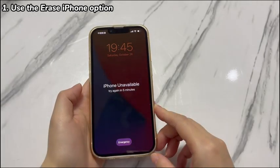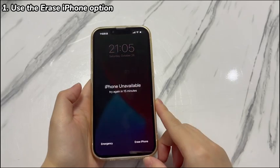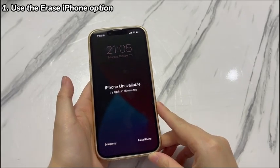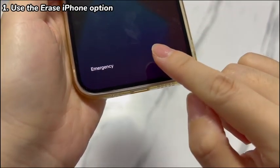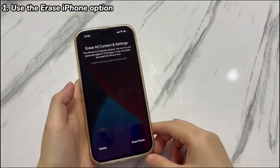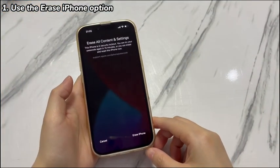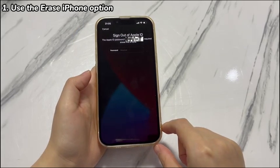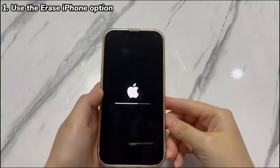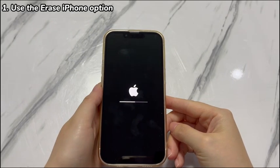On your iPhone X, keep entering the wrong passcode more than seven times. Then you'll see an unavailable screen along with an Erase iPhone option at the bottom right corner. Tap it, and tap the Erase iPhone option again. Enter the password of the Apple ID in the required field and confirm. Then your iPhone X will start erasing, removing everything including the passcode you've forgotten.